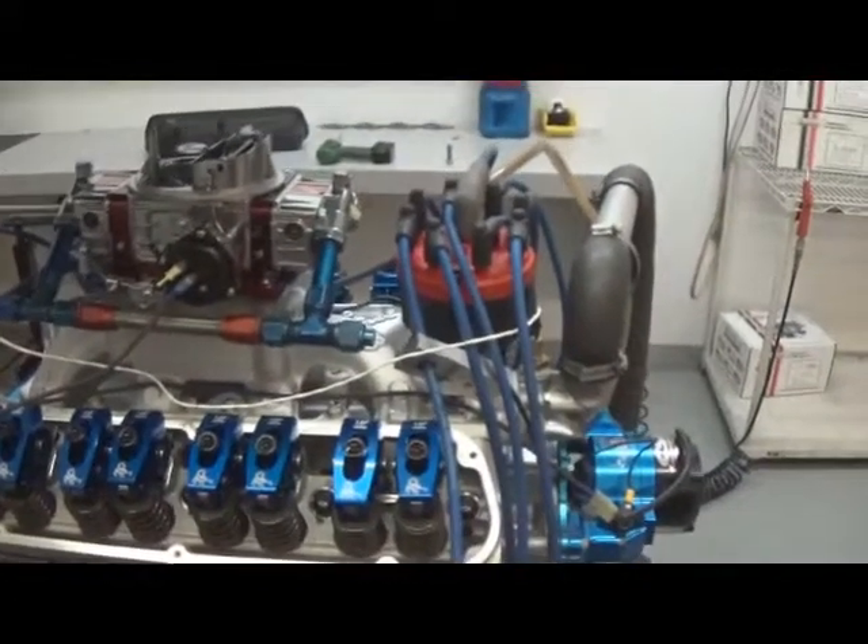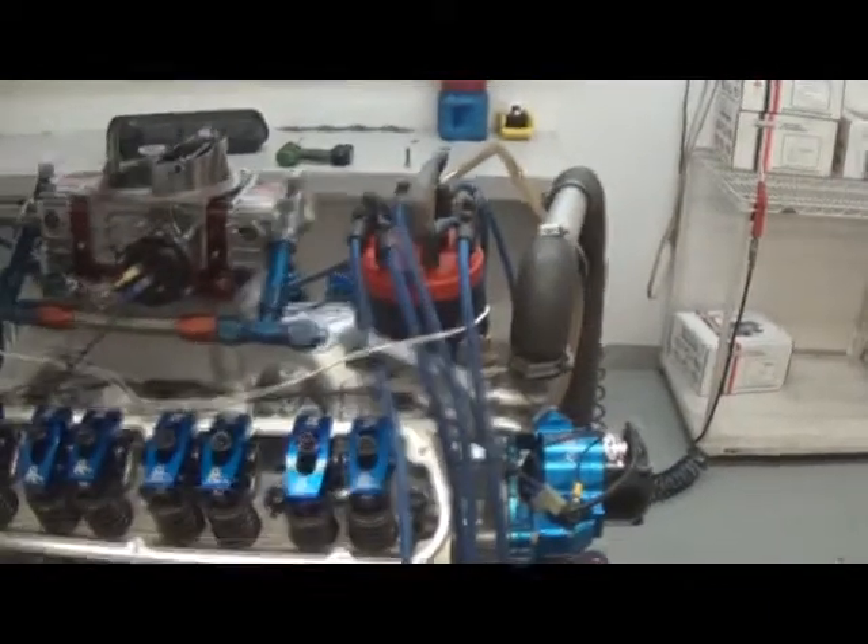Here we have one of our 347s, 425 horse small block Fords. Just did some bottom end work on it. Now we're doing a valve train inspection — as you can see, it's got Scorpion roller rockers.